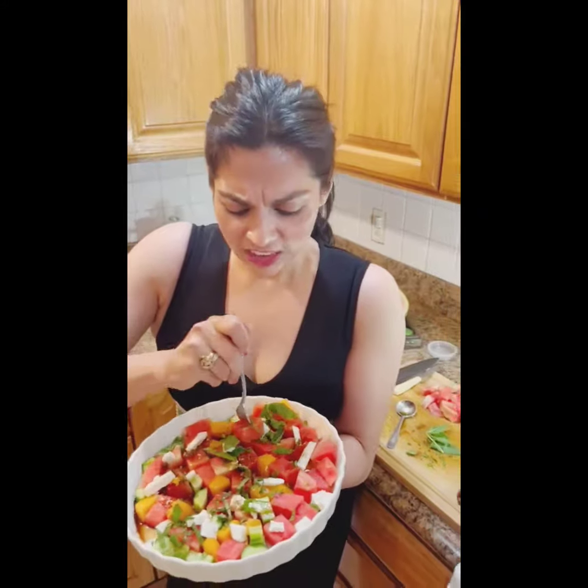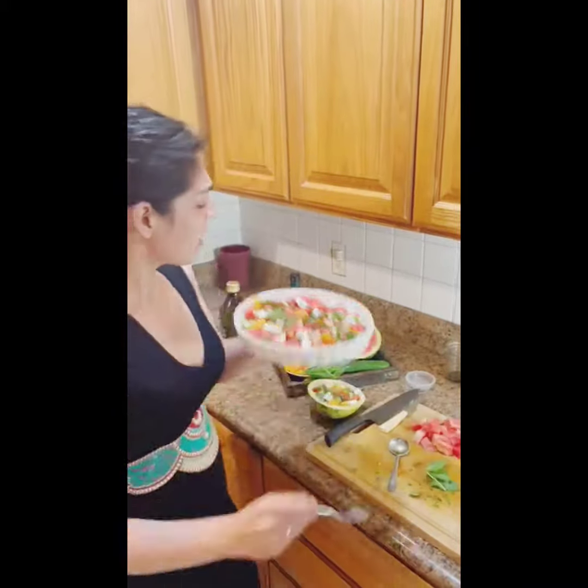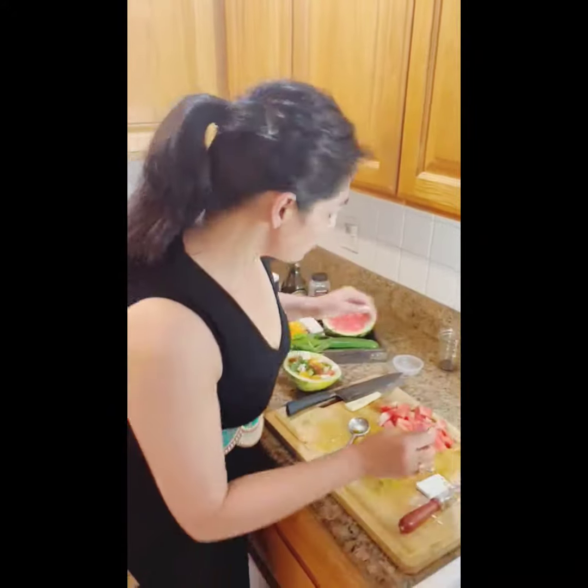Let's taste it! The sweetness of the fruits, the mint, the chilies — so refreshing. Oh my god, you guys, you don't even need to add any salt. Fresh vegetables, fresh fruits, mint, feta — just a handful of ingredients. This is truly the best way to present it. Try it chilled!